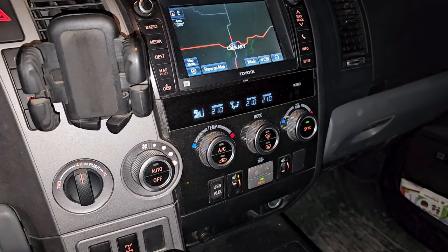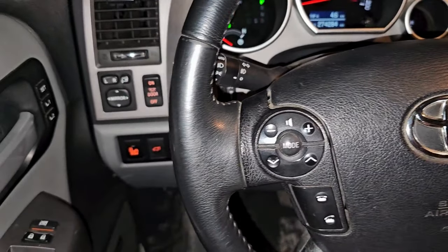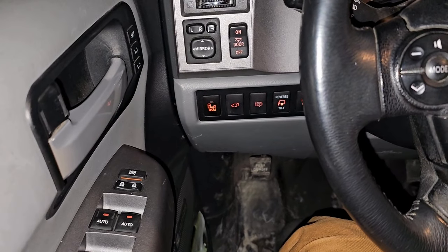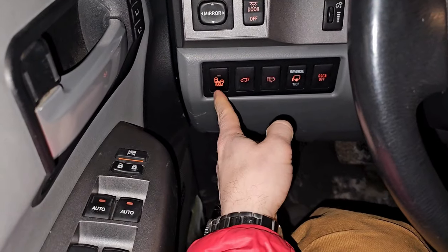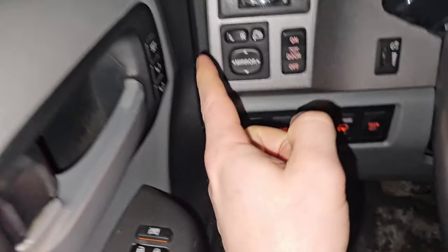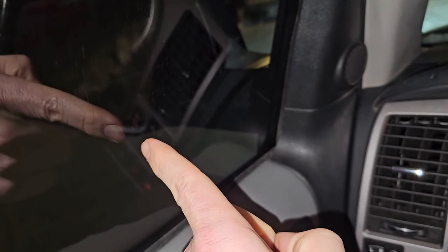This is a video about the key buttons in the Toyota Sequoia second gen — it probably applies to a Toyota Tundra as well. Quick overview: starting with blind spot monitoring, which uses the cameras under the bottom of your rear side view mirrors and determines if there's anybody beside you.